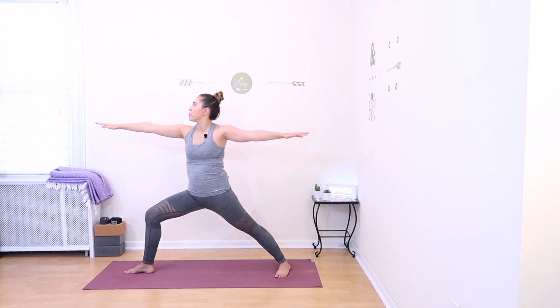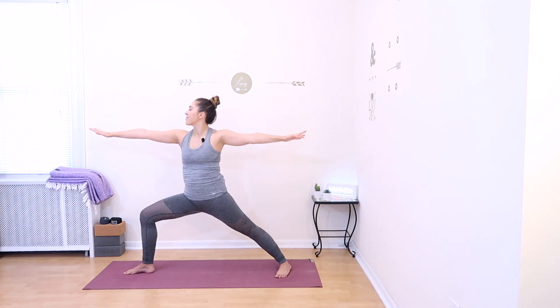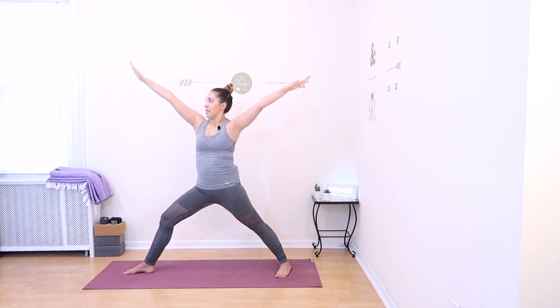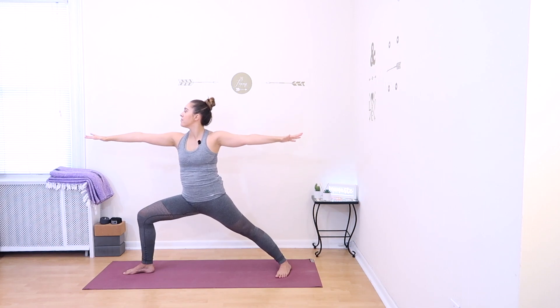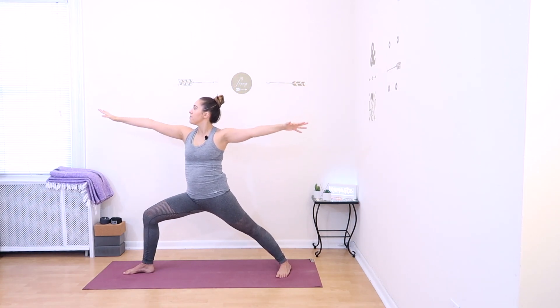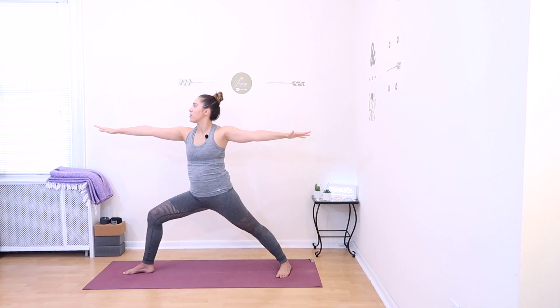We'll add some movement into Warrior II on the right. Inhale, straighten the right leg and reach the arms up, looking upward. Exhale, press down into Warrior II. Continue for several rounds — inhale, lengthen up; exhale, press down — moving through several times. On your final exhale, come back to Warrior II on the right and hold for one more deep breath in and deep breath out. From here, bring your feet back to parallel.